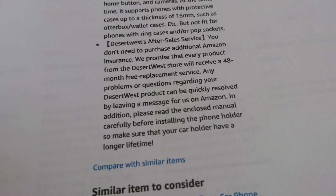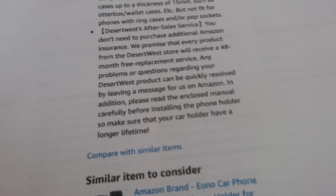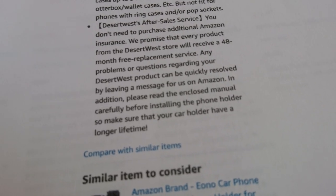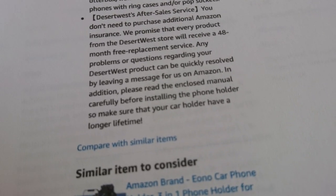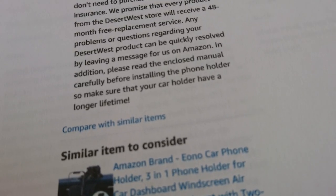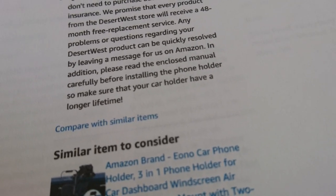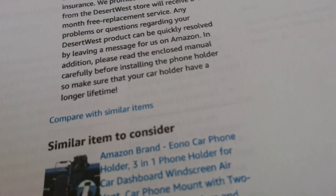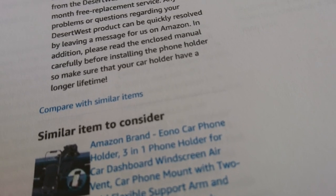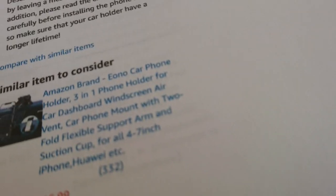Desert West after-sales service — you don't need to purchase additional Amazon insurance. They promise that every product from a Desert West store will receive a 48-month free replacement service. Wow — 48 months! Any problems or questions can be quickly resolved by leaving a message on Amazon. In addition, please read carefully the enclosed manual before installing the phone holder to make sure your car holder has a longer lifetime. Did I say carefully twice? Excellent. This product costs £27.19.